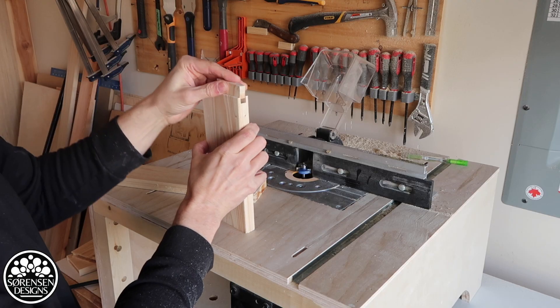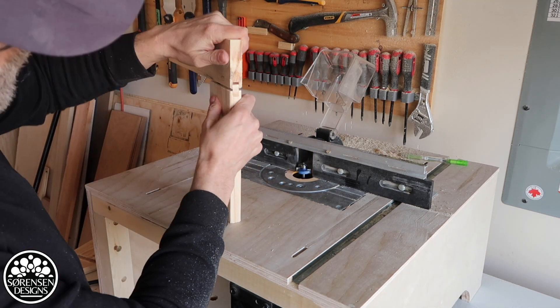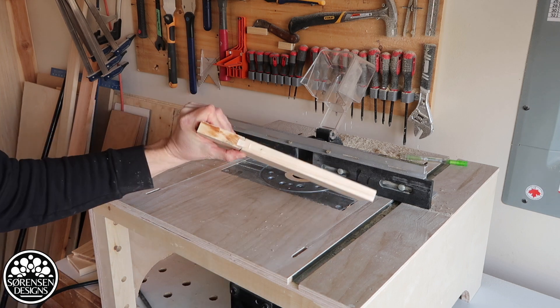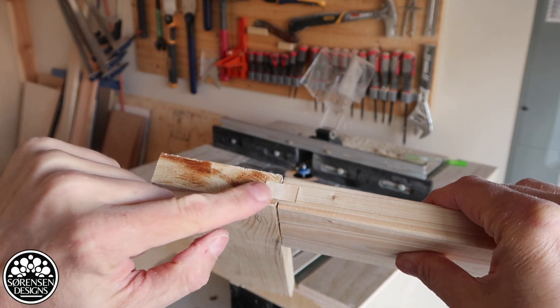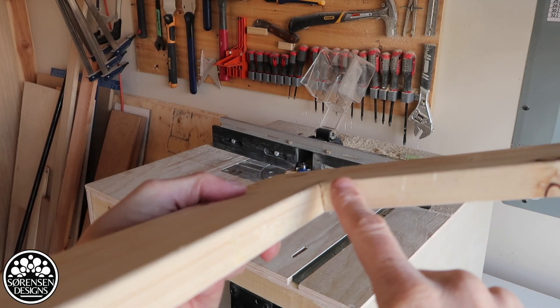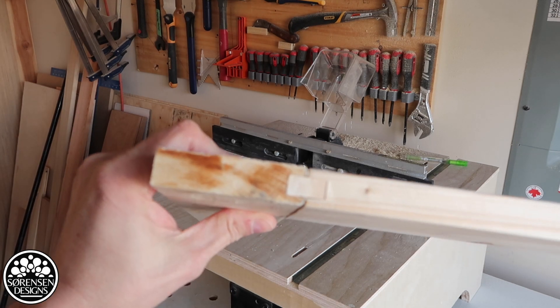First thing to do is put my loose tenon in. And mind you, this is just scrap wood, but that's pretty darn good. So now we have our through tenon. But on the bottom side — nothing. On the inside — seamless. The top, you get to see the joinery.